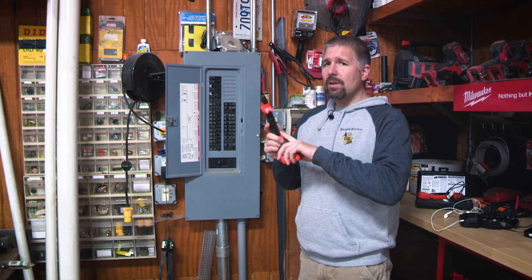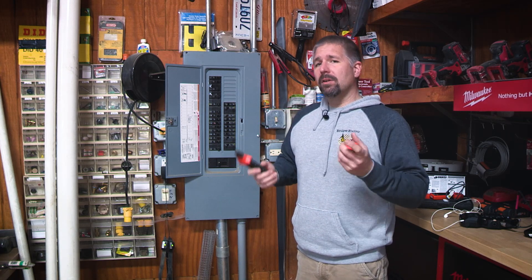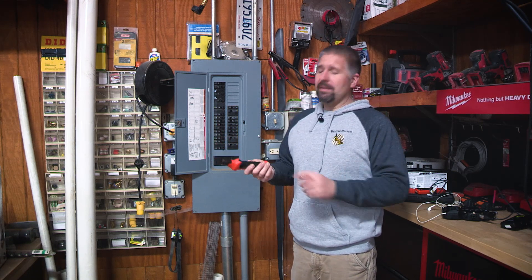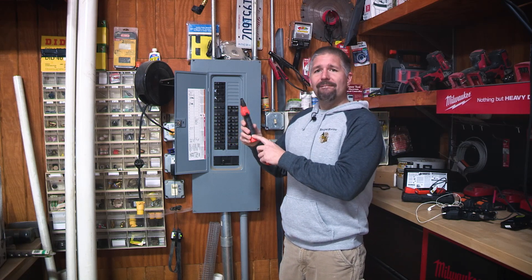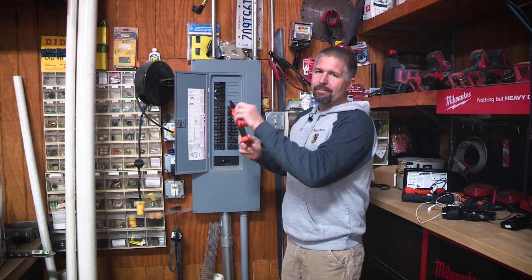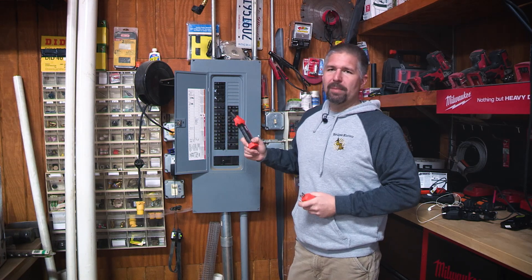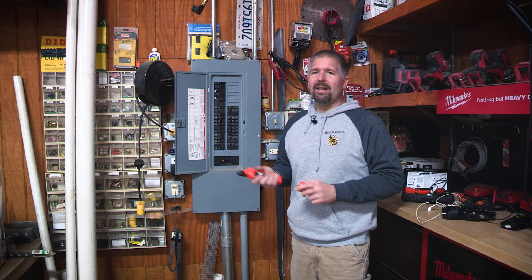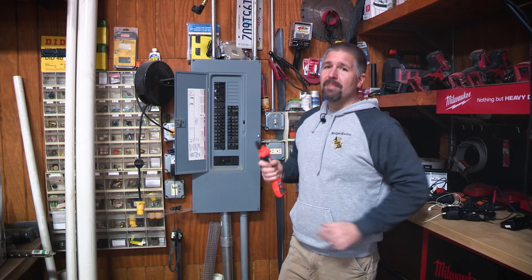On the receiver end, it takes a nine-volt battery, which Klein generously includes. Some companies don't even give you batteries with their stuff, but Klein always seems to include them. There's a Phillips head screw in the handle — just loosen that and the black part of the handle will hinge up so you can put the nine-volt battery in there and close it. The battery will last a good while.